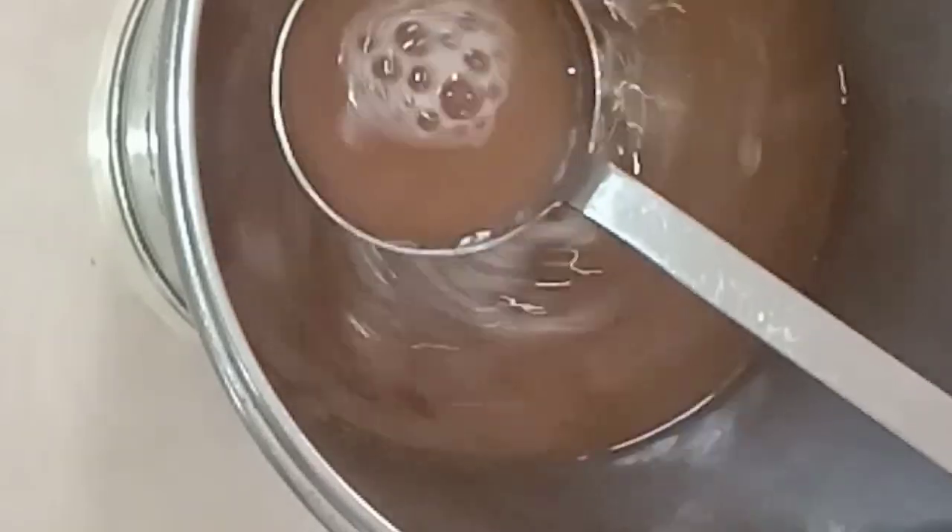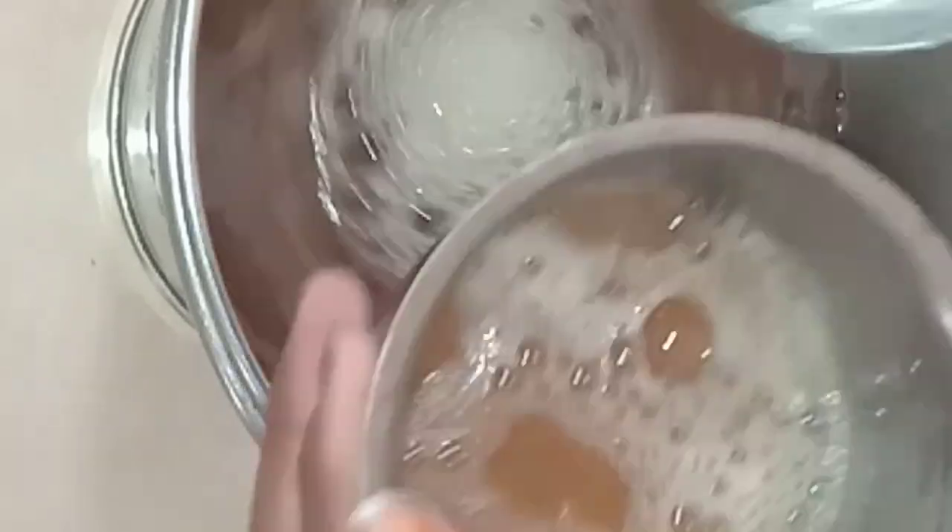Hello friends, welcome to our video. We will see how to do hairball shampoo in the middle. See, this is the hairball shampoo.